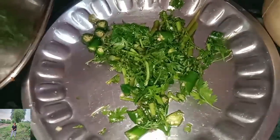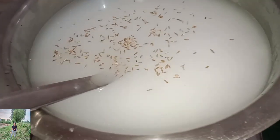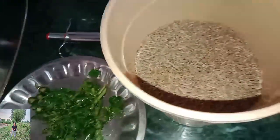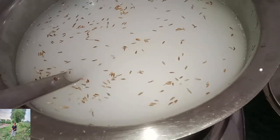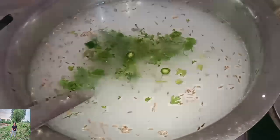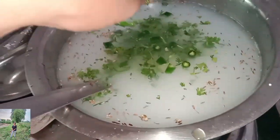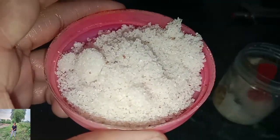The Saabudana popper is a very good place to see. But I am going to tell you, this is a Saangar Mama — a Saabudana popper is a very good place to see.